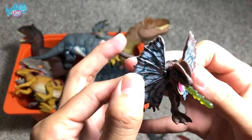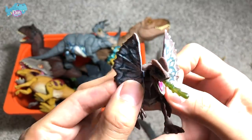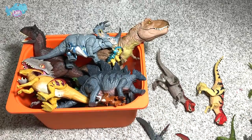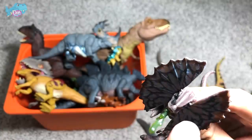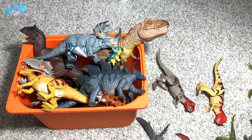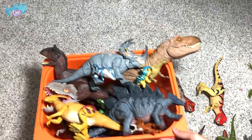The frills here can actually open up. The Dilophosaurus is known as the double-crested lizard — not because of these two frills, but because of the two crests on top of its head. Now let's dig right into the main box!